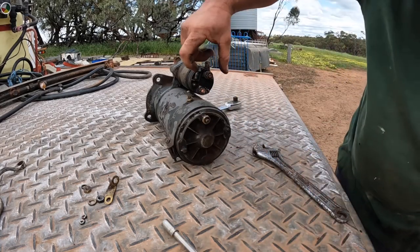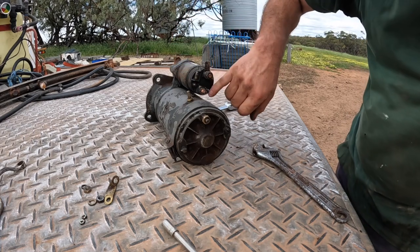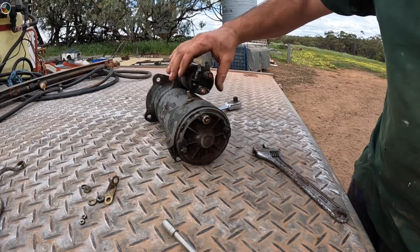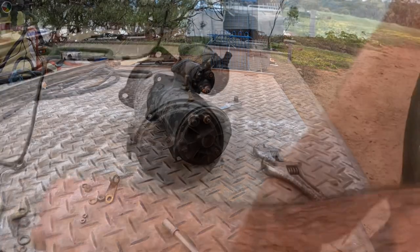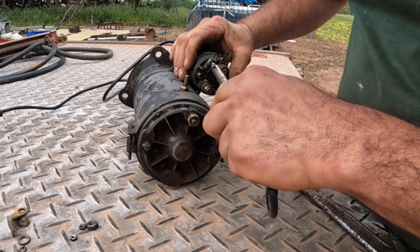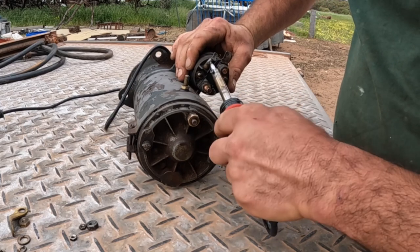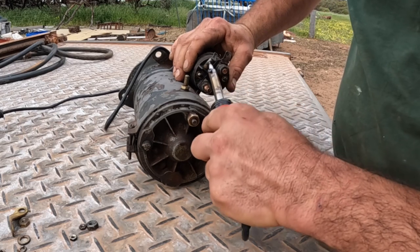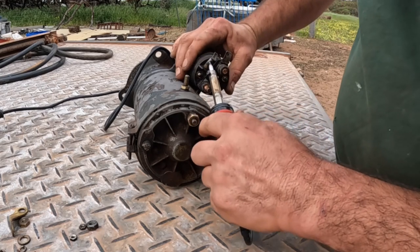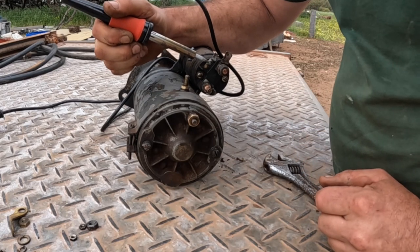There is a wire soldered on here we need to undo, and it looks as though there's also a wire soldered on here, so we'll need to unsolder that as well before we can pull the back off this solenoid. We've got our soldering iron hot. Old solder always takes a lot more heat to melt than new solder — it seems to harden a bit. We also need to heat up this tab before the solder is going to start melting.